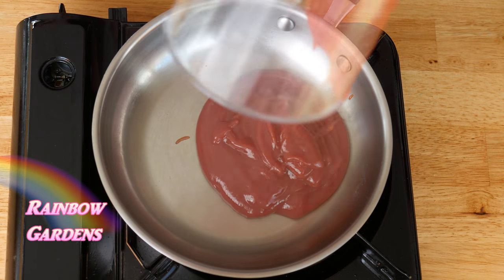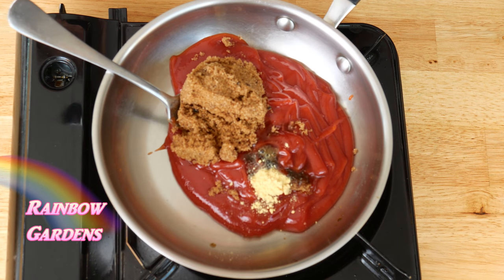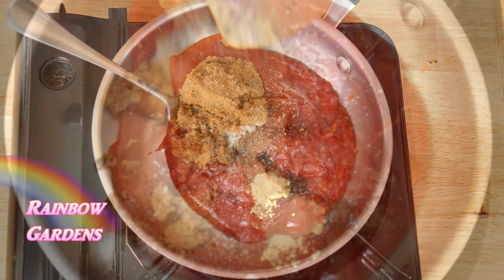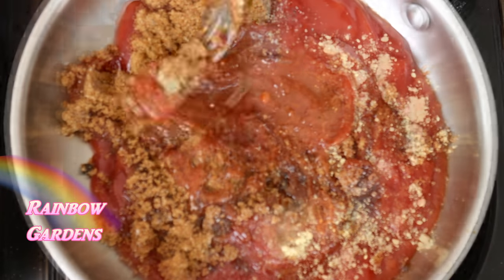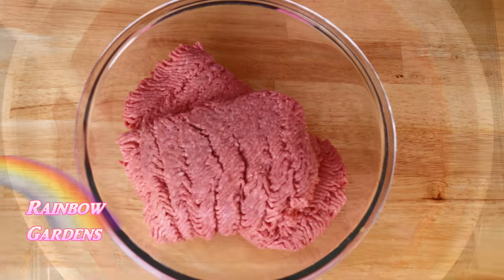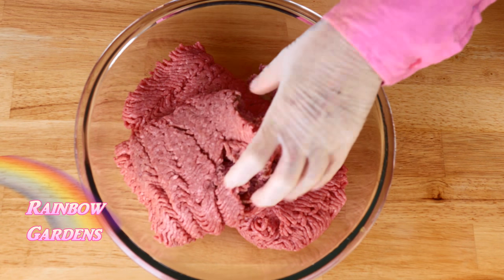Now I want to make my glaze. I use some ketchup, dark brown sugar, dry mustard, Worcestershire sauce, and salt and pepper. On low heat I combined all of this until it was warm and all that sugar had dissolved.